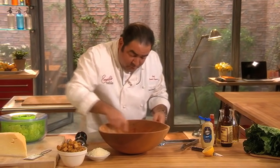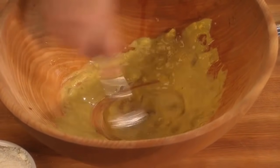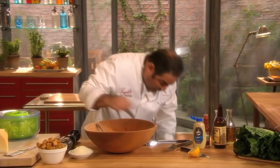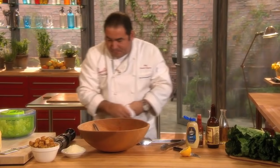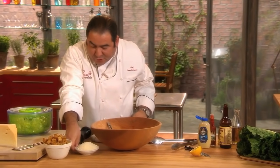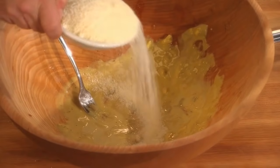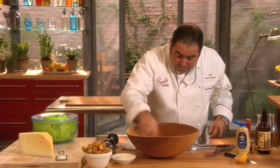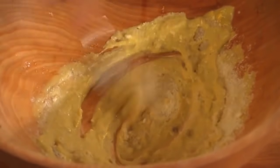Now, we're going to get this all nice and whisked in here. The last secret is some fresh grated Parmesan Reggiano cheese. Now, our dressing is ready.